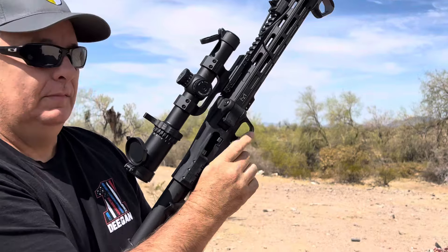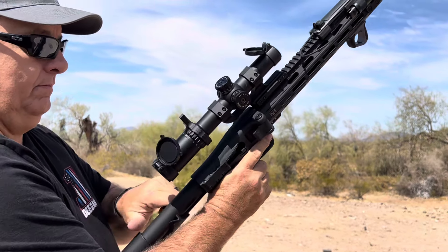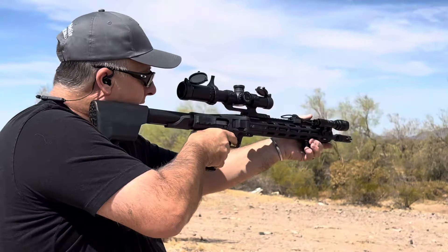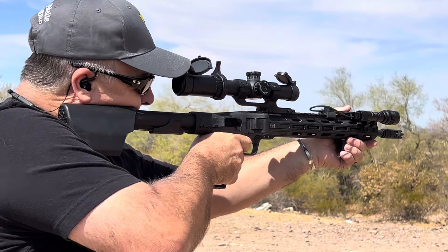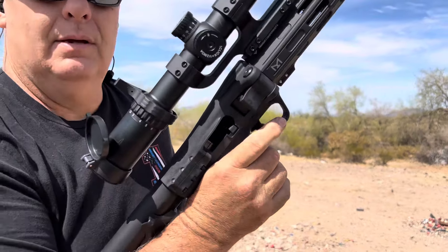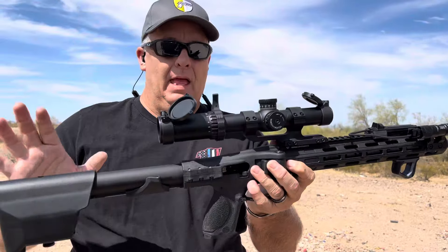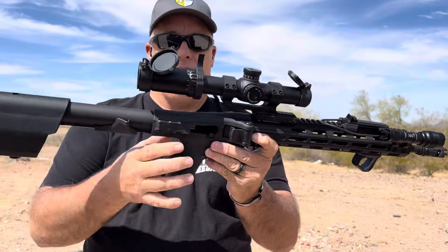Holds open. We'll get another one. Holds open now every time. So what I did to fix it is I took this completely down to just the lower receiver.